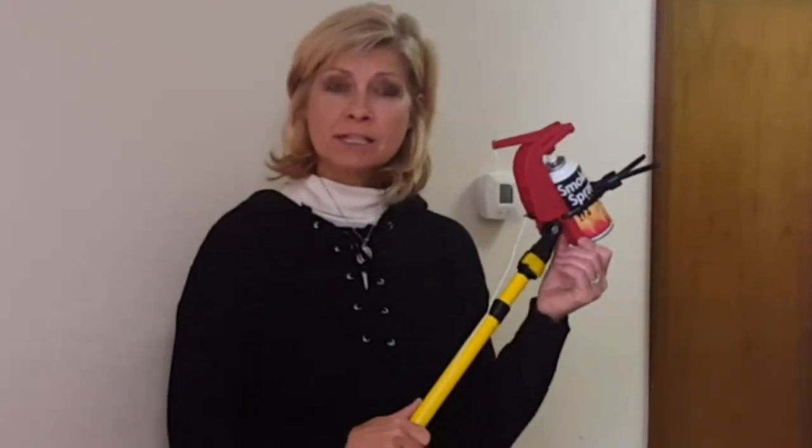Hi, I'm Kim Schultz with Foremost Innovations. I want to talk to you about a product that we call the smoke sprayer. It is an adapter that triggers aerosols from the end of an extension pole so you don't have to have a ladder to test your smoke detectors.